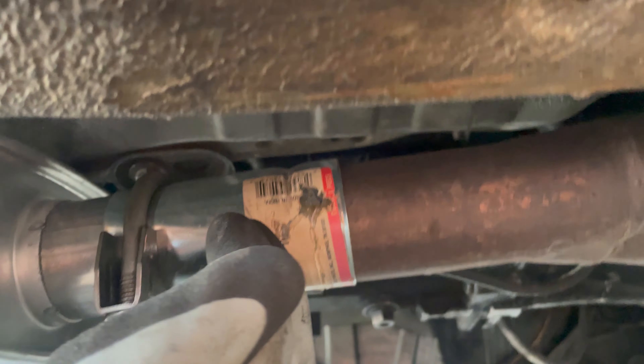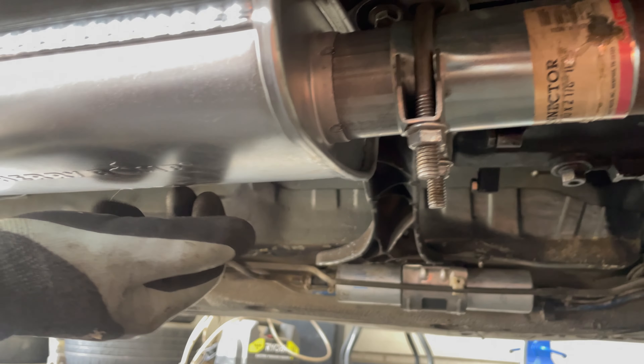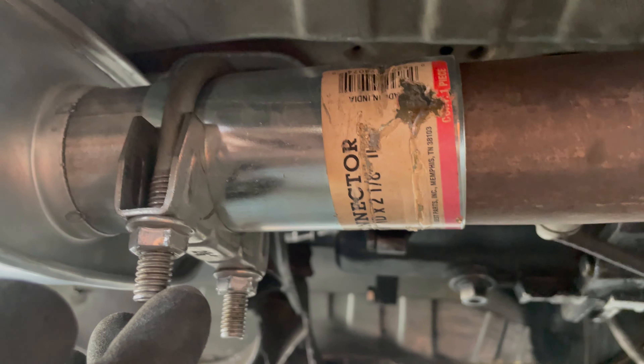I already put the adapter onto the muffler, and I already have the muffler onto the pipe — I'll just call it the down pipe. I'll put this one on to secure it, and then it will be done.